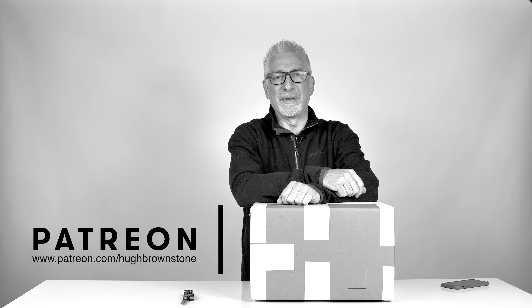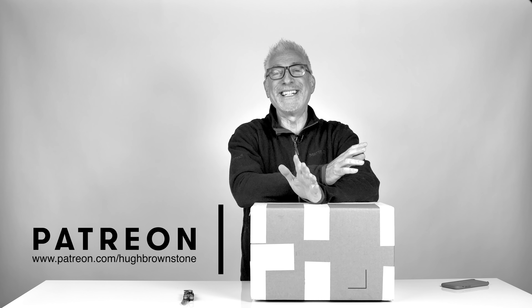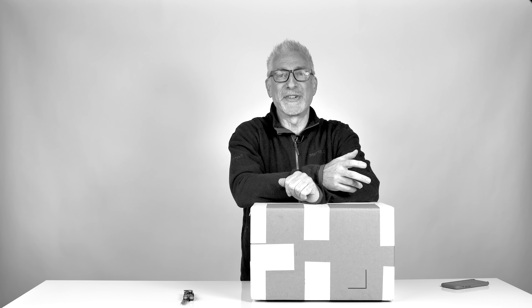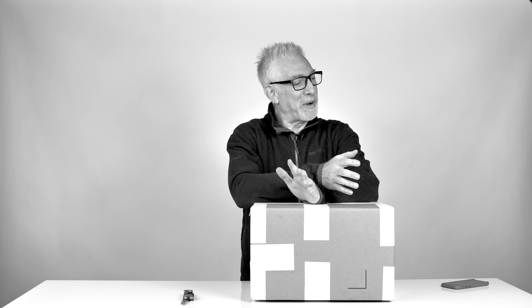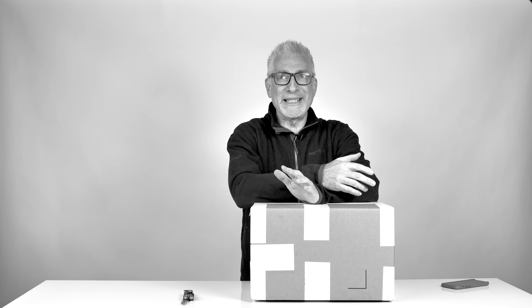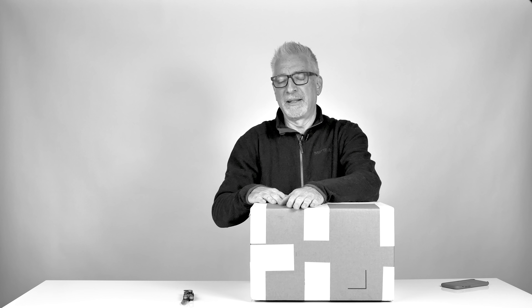Hey everybody, I'm Hugh Brownstone for Three Blind Men and an Elephant. I don't do unboxings — I never have, I don't watch them, I don't find them particularly interesting — but I'm going to do my first ever unboxing today. Not because you're going to learn very much, but just because I want to share with you. Let's take a look.